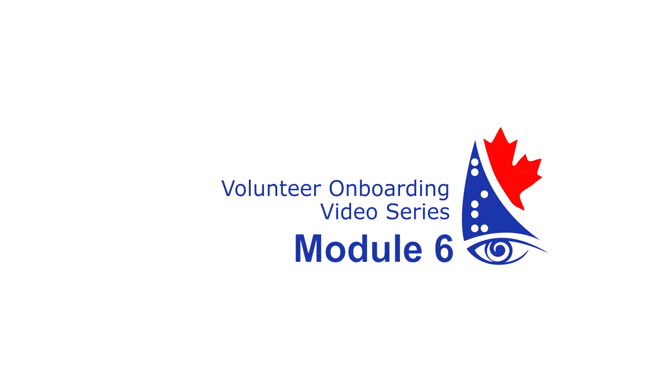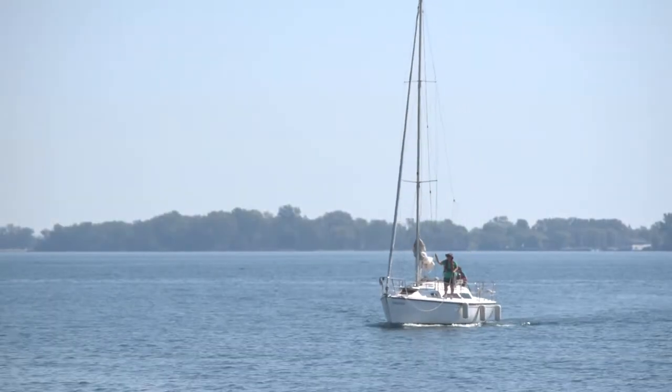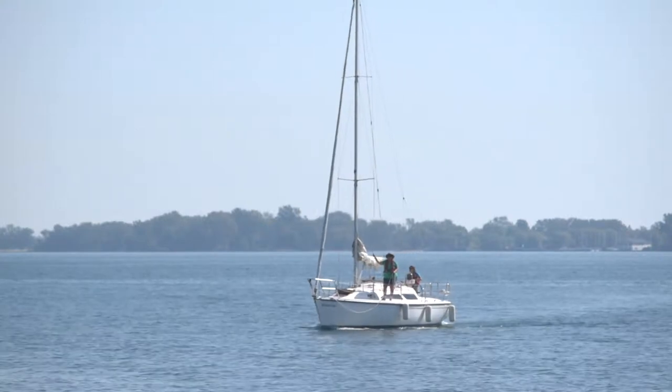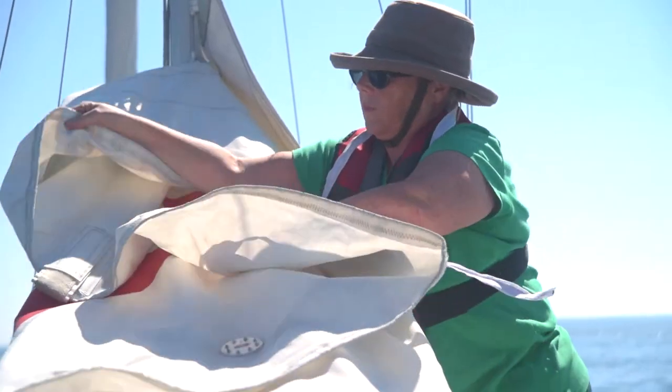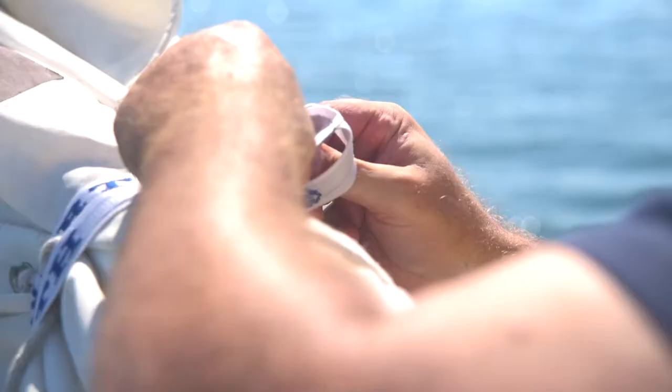Module 6: Returning Back to the Dock. When the sail is almost over, it is time to start preparing for arrival at the dock. Working together, members and volunteers lower, fold, and tie sails.